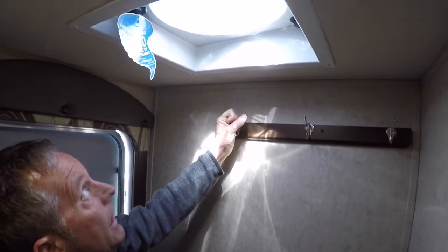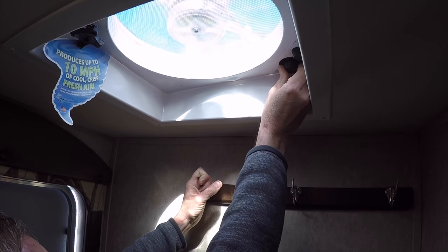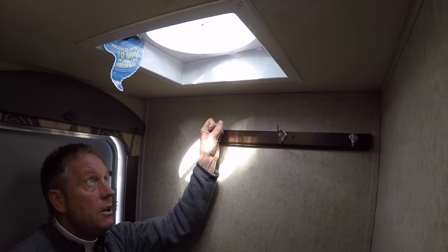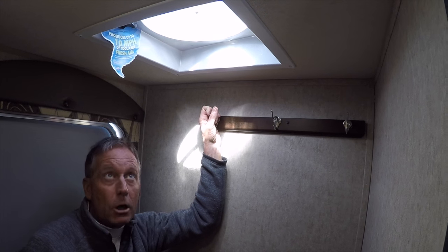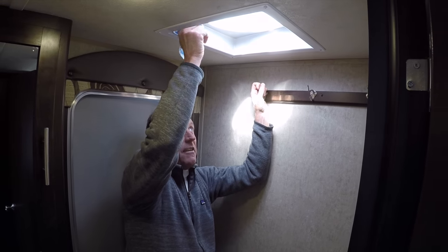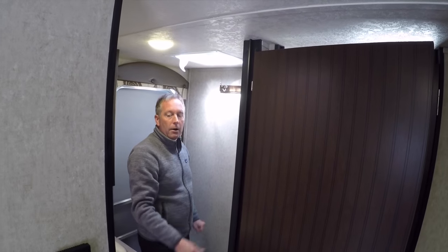A really nice feature in every Gray Wolf and Cherokee that we stock is a Fantastic Fan. This fan is a three-speed fan — speed one, two, or three. On speed three it will move 920 cubic feet of air per minute through your trailer. We're toward the back of the trailer; if I crack a window in the front at night, I have a six-mile-per-hour breeze going through this trailer. They also leave a gap at the top and bottom of the door, which creates a larger vacuum to get more air through the inside of the trailer.